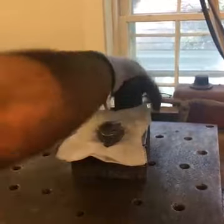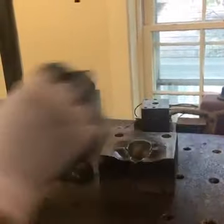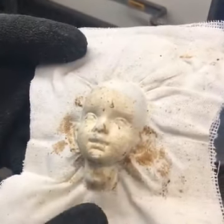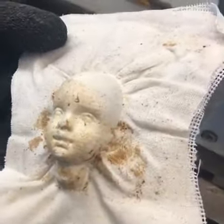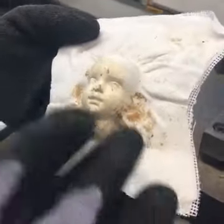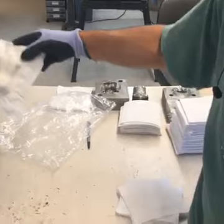Usually I can do anywhere from 50 to 75 of these, depending on what face it is. It's going to be a little dirty. Do you use the dirty face, or just clean it off? That actually goes underneath the felt, so you'll never see the dirty part. As I keep going, they'll come out nice and clean like these ones here. It's just because this is one of the first ones I've done today, fresh out of the mold.